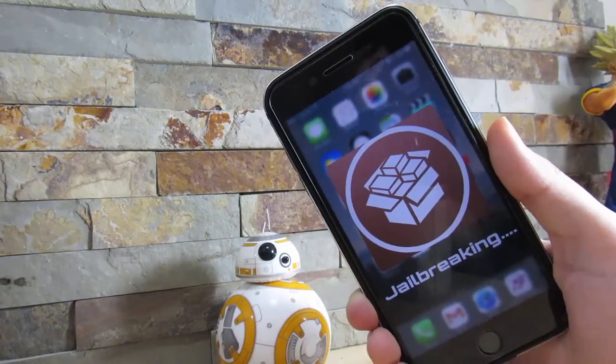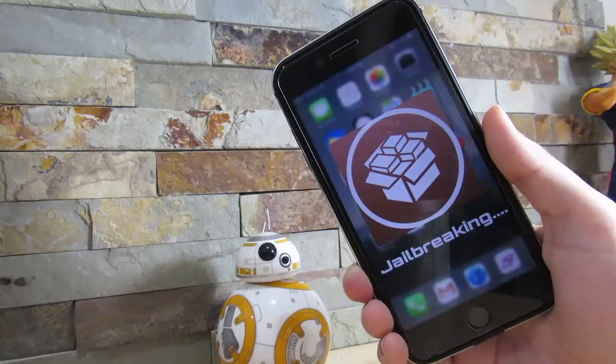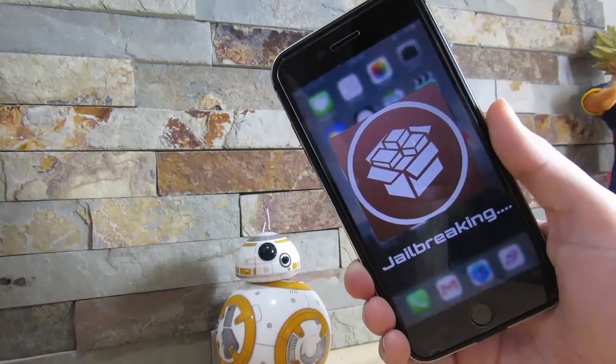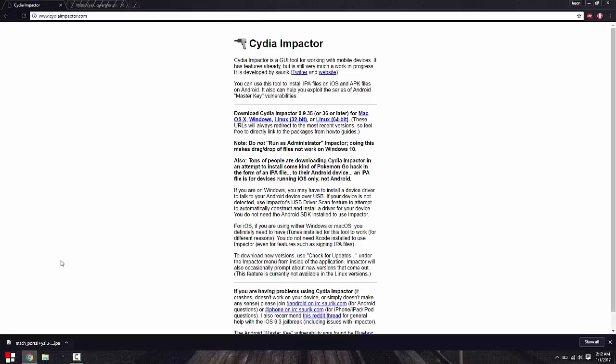You do need a computer and a supported device. I'll leave a list of supported devices in the description below and on your screens right now. So let's jump over to my computer. Right here on my computer, I want to go to the description below — I'll leave a link to Cydia Impactor, which is the most important tool and how you're going to install the jailbreak. If you own a Mac go to the Mac download; if you own Windows go to Windows; Linux and so on.